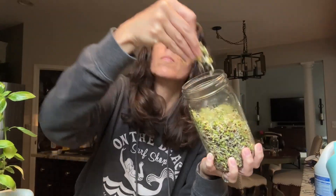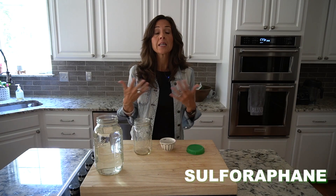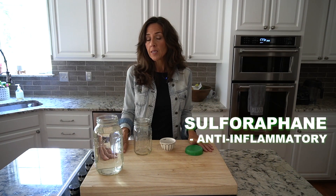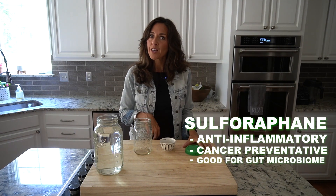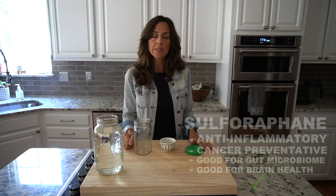A lot of you already know the benefits, but in case you don't, broccoli sprouts contain a component called sulforaphane. At least when we chew it up and start to digest, that is what is released and that is anti-inflammatory. It's been known to help prevent cancer. It's good for the gut microbiome, good for so many things, good for brain health — all reasons why you want to get these little babies into your life.